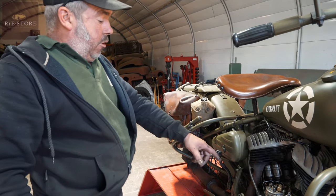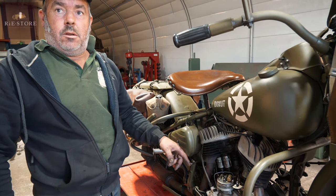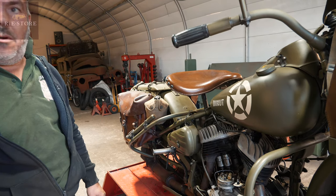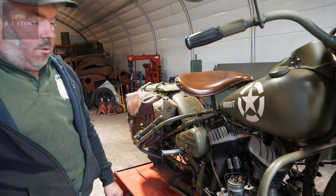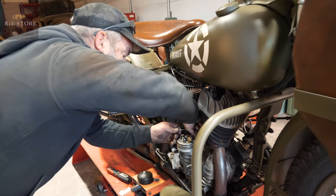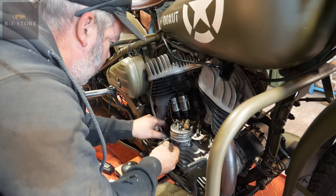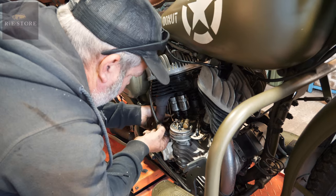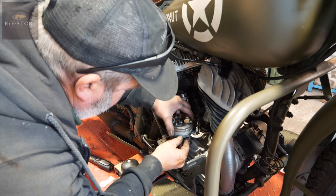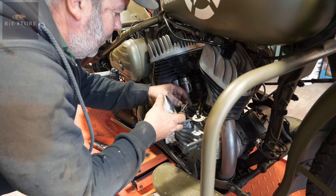The guy was worried about the wiring in the bottom and the dizzy. So we might as well pull the distributor and have a look, make sure that's okay. And it'll only take 20 minutes to pull the carb off and have a look at that as well. And then we'll take it from there. We can set the points off the bike — or when it's back on, sorry.